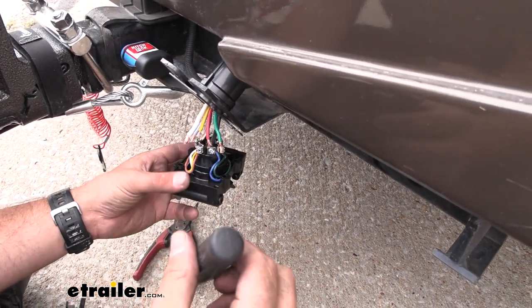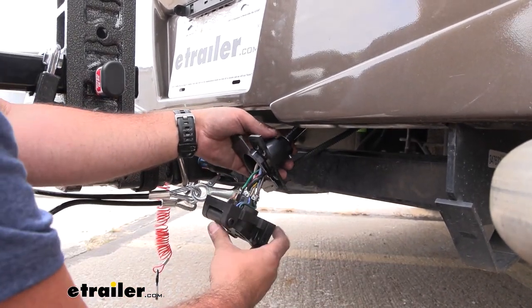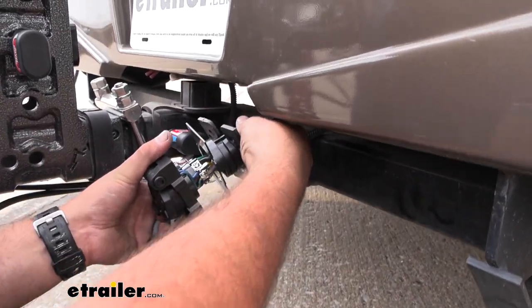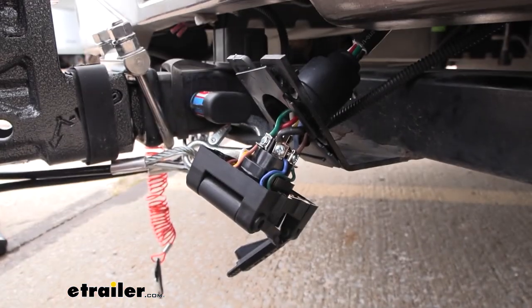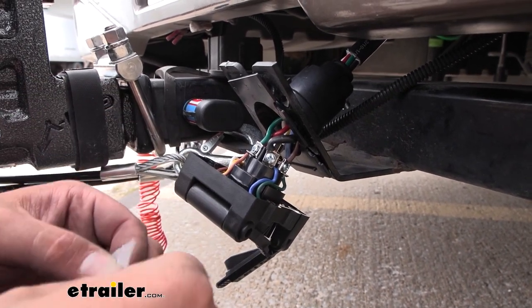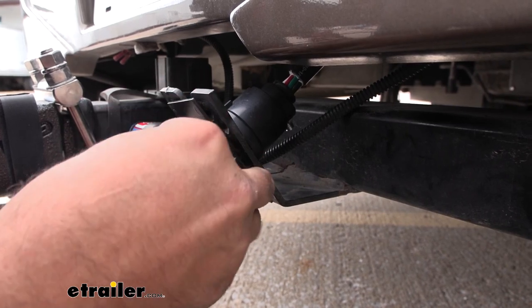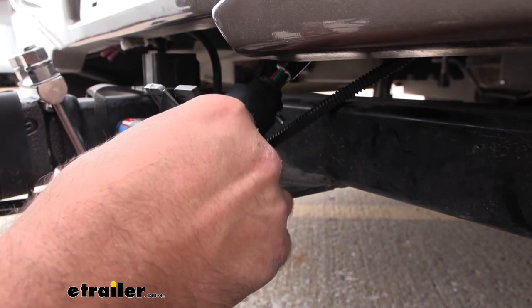Once we have them all attached, we're going to make sure we can slide this in. You're better to loosen this up — you don't want all your wires putting stress on those connections — so just slide this down. We're not going to completely put it on there because we do want to apply our dielectric grease, which is included. We're just going to open this up — this protects from moisture buildup and long-term issues with our plug. It comes with two packs, so go ahead and go heavy on this, getting all of your connections nicely coated.